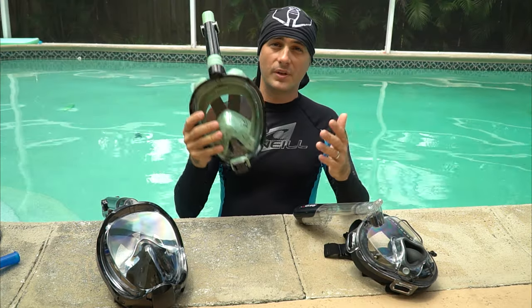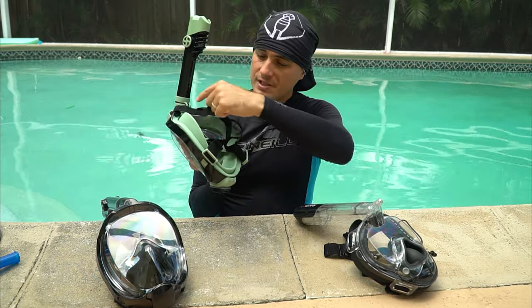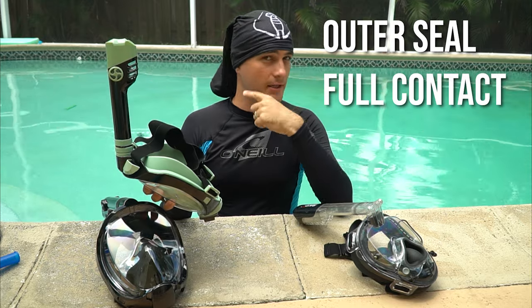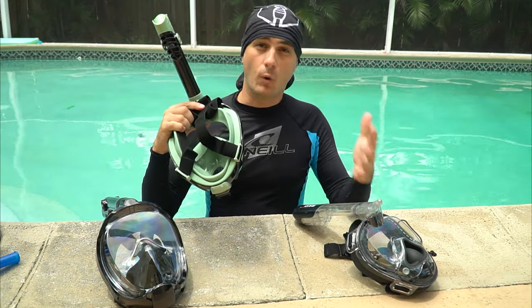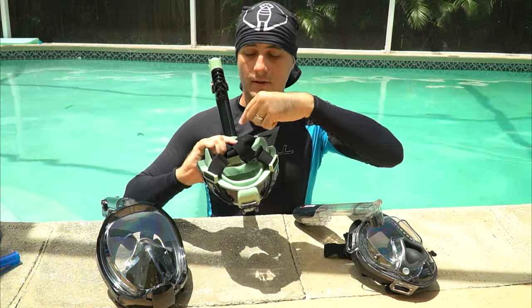When selecting a mask, put it on your face and make sure the outer seal makes a perfect seal all the way around your face. You want it to make good contact all over — no hard spots and no loose spots.